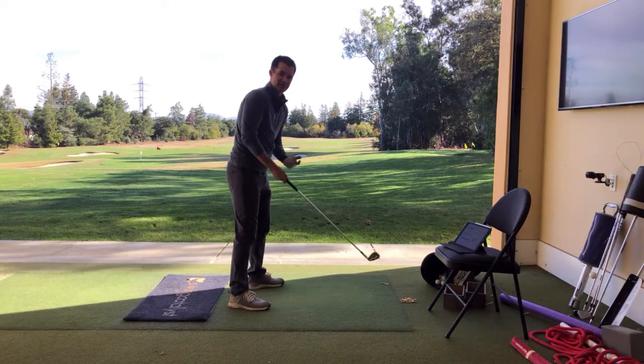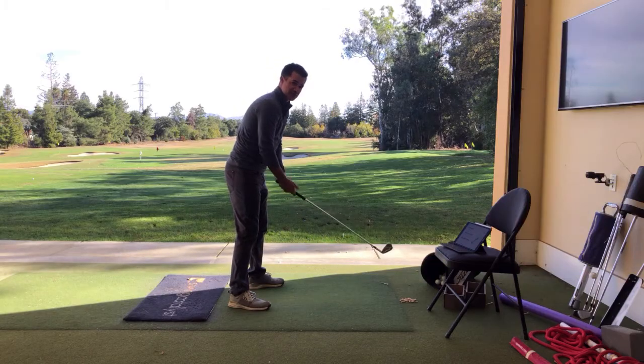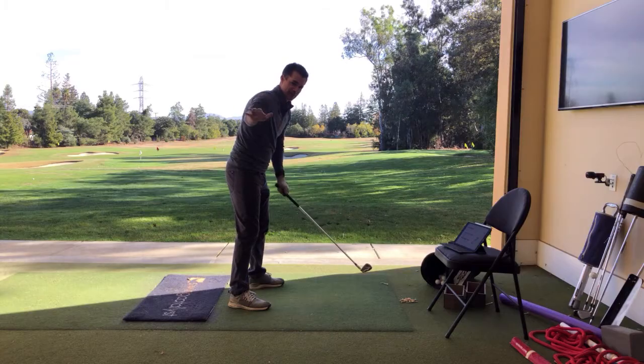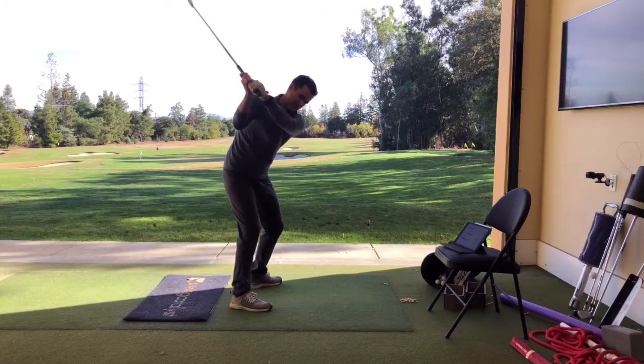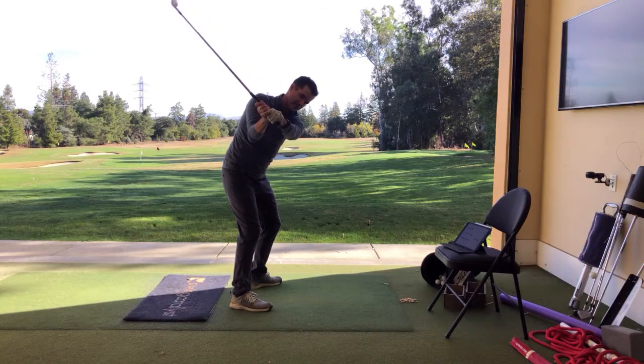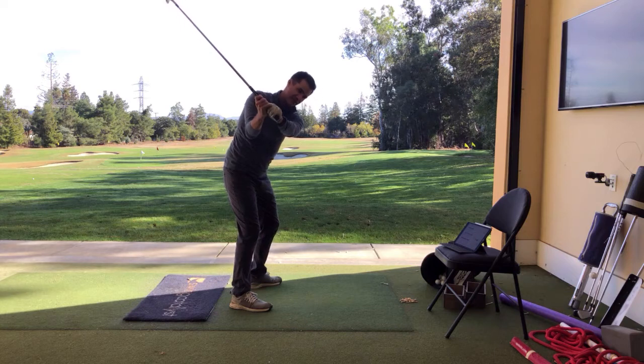The second way I like to do it is doing little position drills at the kind of shoulder or chest height on the way down. Going up to the top of the swing, starting down, and then taking it in and out of that movement.